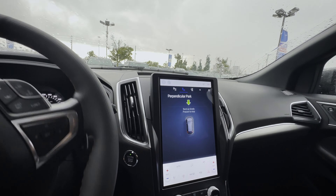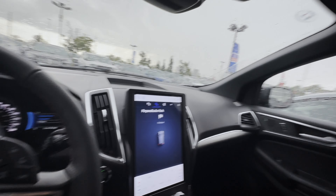Stopped, parked, and you are set to go. So it's very straightforward using the parallel and perpendicular park system inside of the Ford Edge.